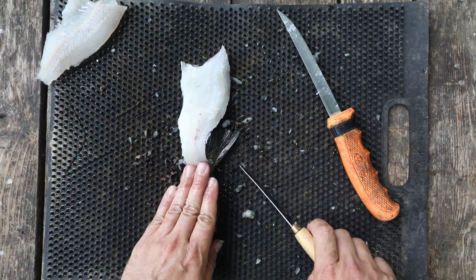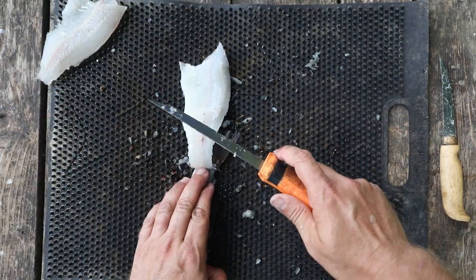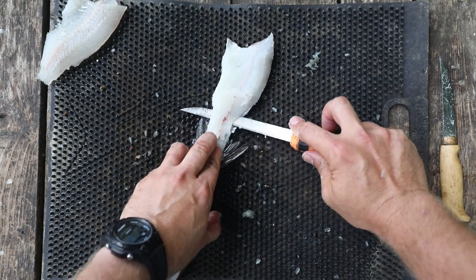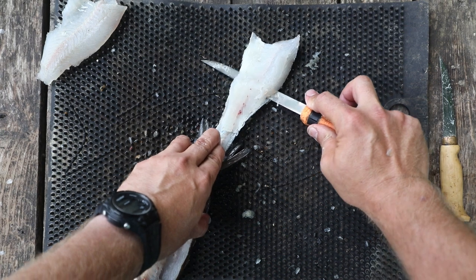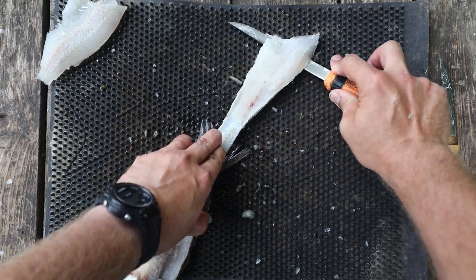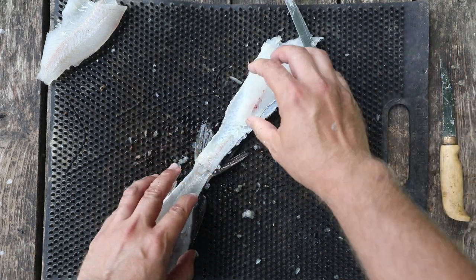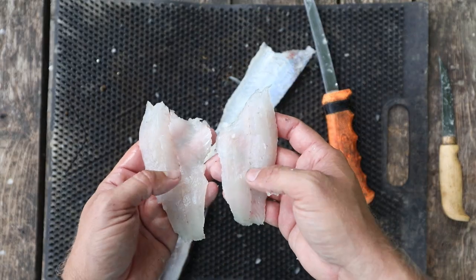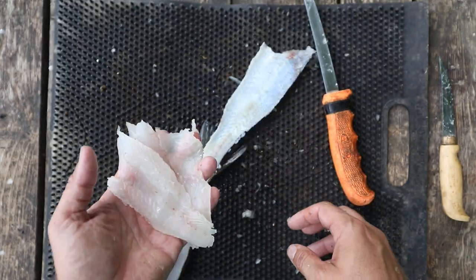Now I'm going to grab my larger knife, flex it against the skin, and saw until all of the meat has been detached from the skin. And voila — we have two beautiful boneless fish fillets. Look at that white, beautiful meat. That's how you do it.